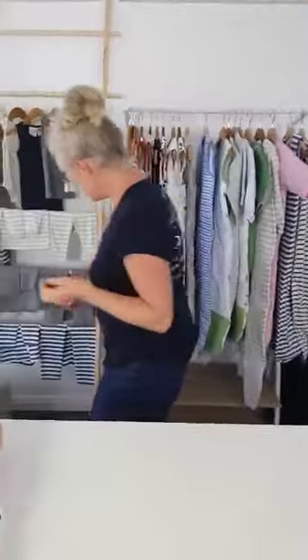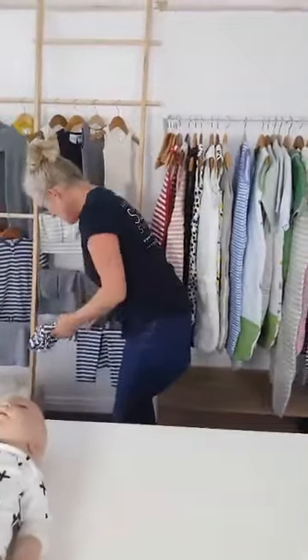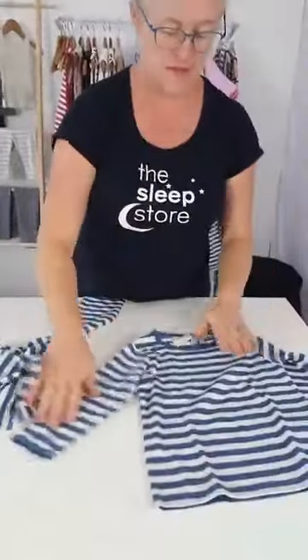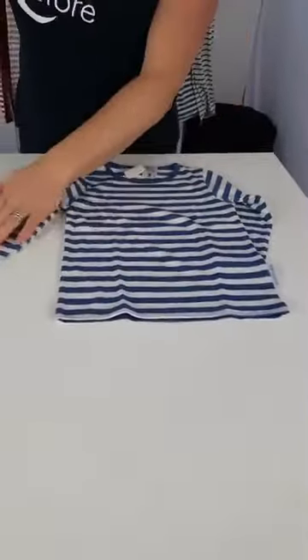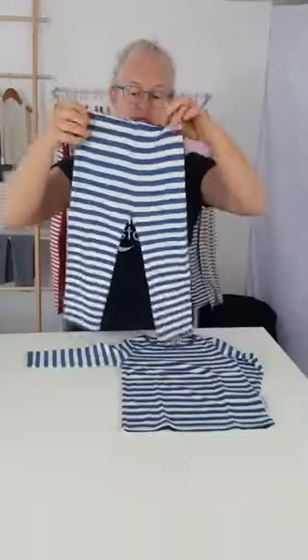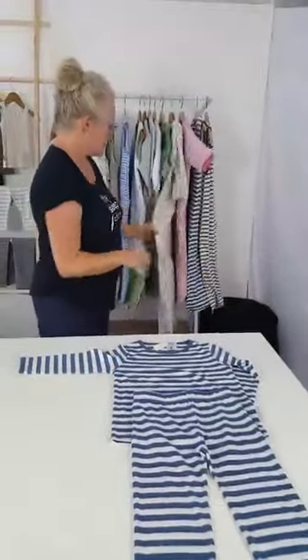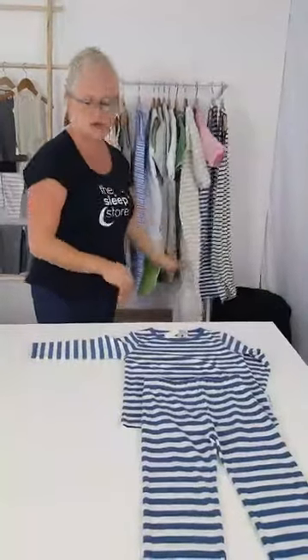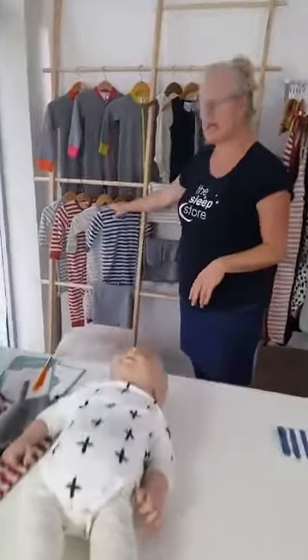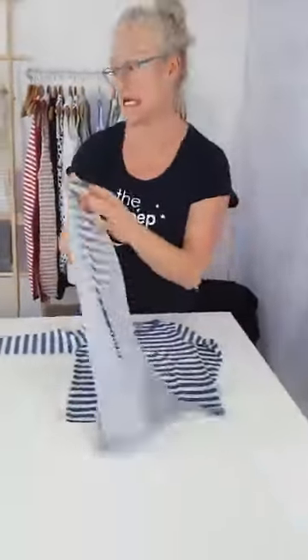The Wool Babe pyjamas in Ocean are gorgeous - not many left, but we're expecting more next month. We also have the Piha stripe coming in the sleep suit for the first time, which should be really cute.